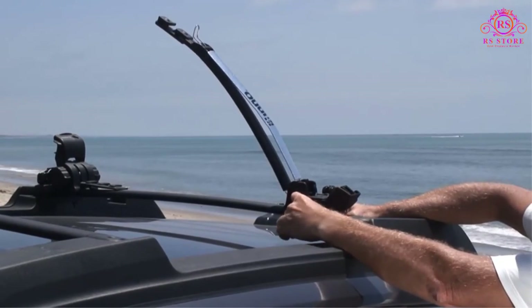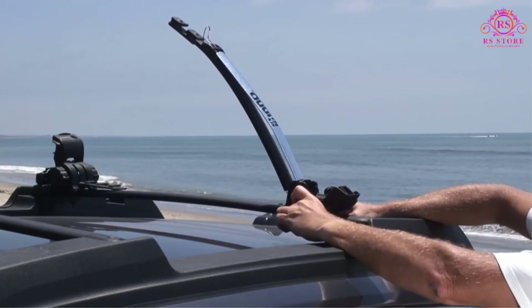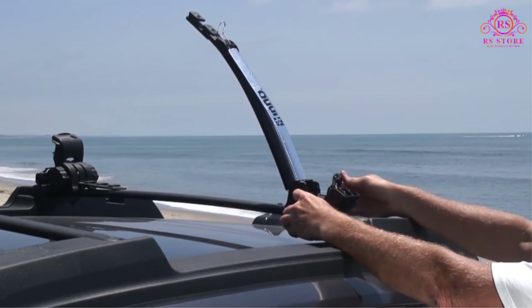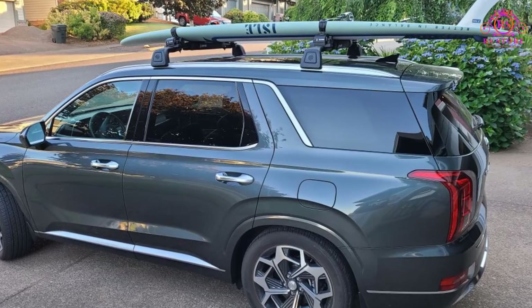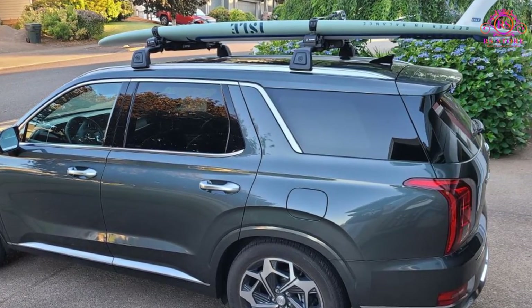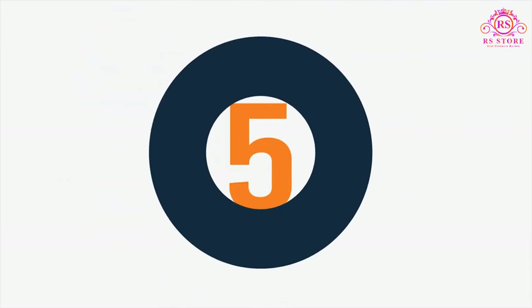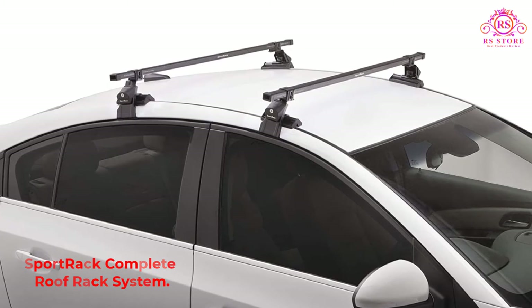Inno protects your gear against scuffs and scrapes with dense padding on the cross rails as well as adjustable corner pads. We'd also bet you could securely attach fishing rods — especially large diameter ones like surf rods. Pros: keyed lever and cam locking system, floating strap for fast loading, works for multiple types of water sports gear, and mounts on crossbars or factory roof rails. Cons: high noise levels.